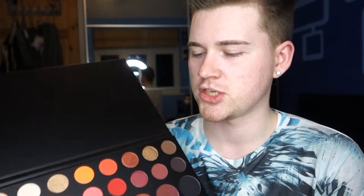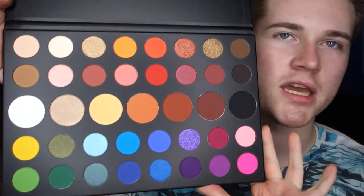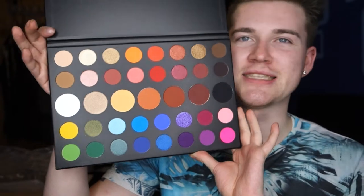Having this as part of my little collection is really nice. I also just noticed up here it says 'Unleash Your Inner Artist', which is a nice little added touch. So these are the colours — I'm just gonna let you take it in because I'm still taking it all in myself. There's so many!